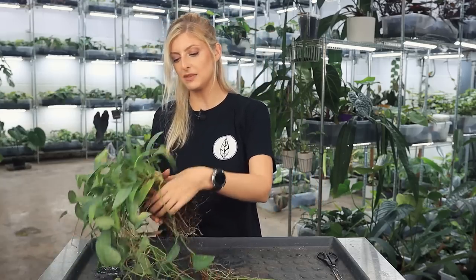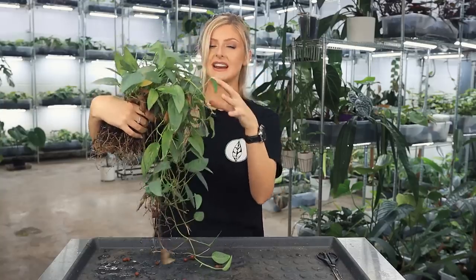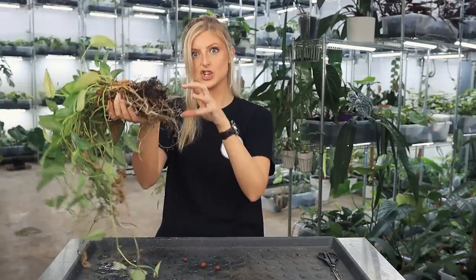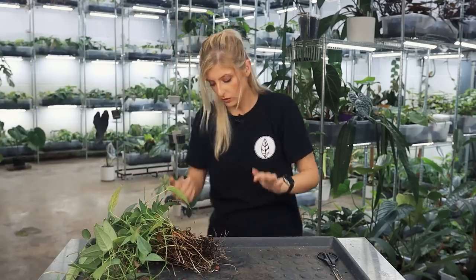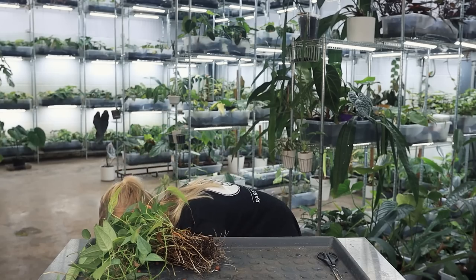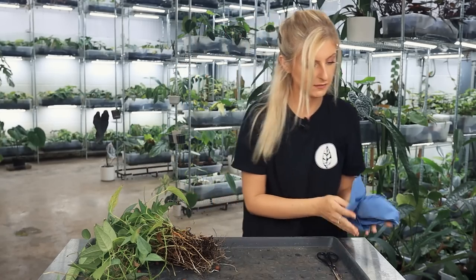I'm going to try and keep this as grouped together as I can, because obviously this formation's grown really nicely, so I'm going to try and get this off with minimal root disturbance, so we'll see how it goes. Right then, on with the show. Let me get some blue roll just so I can keep wiping it off so I can see my phone.